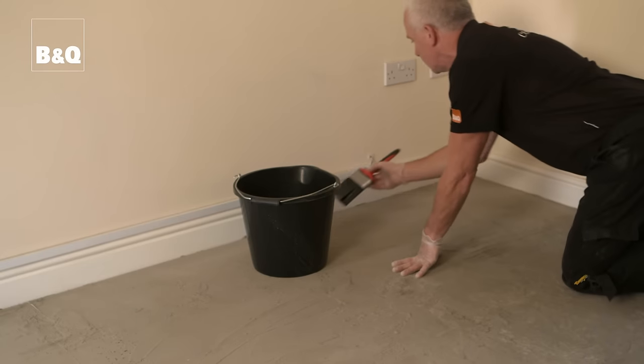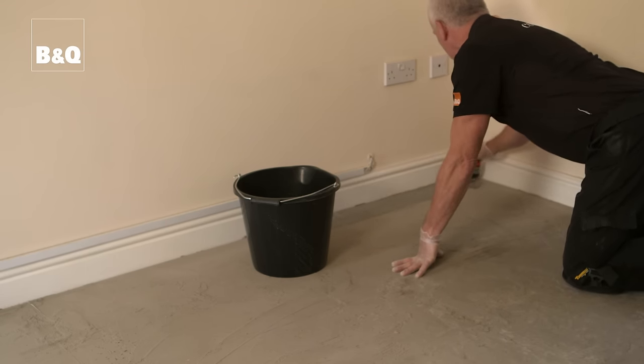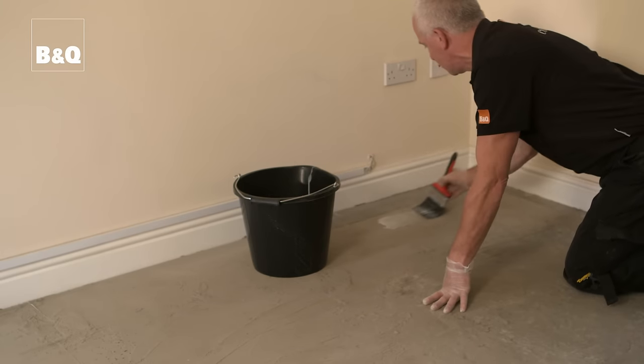Once you're happy that the floor is ready for leveling, seal the surface with a diluted PVA adhesive mix or suitable acrylic primer using an old paintbrush, and give it time to dry.